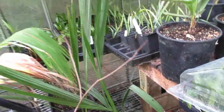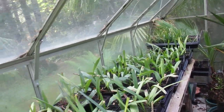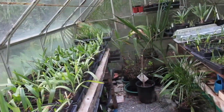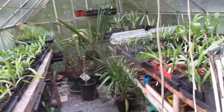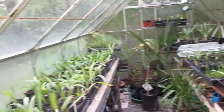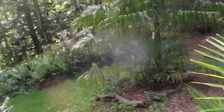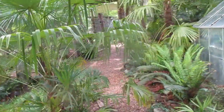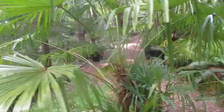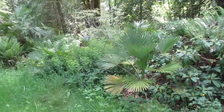Mule palms — one of those might be a Syagrus romanzoffiana too. So not necessarily everything's for sale in the prop house. This is where we grow things and then move things out to the nursery, or bring some things out and sell them right. Thank you very much folks, and have a great day in your gardens. Happy palm growing from our island to wherever you folks may be. Cheers.